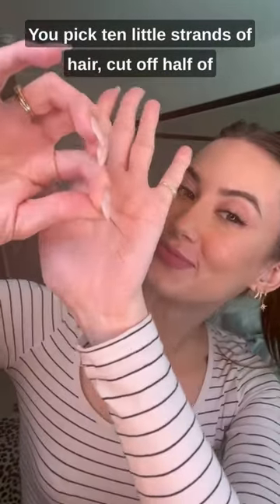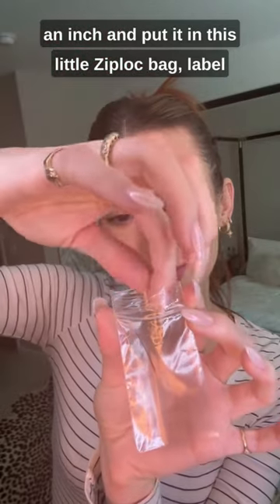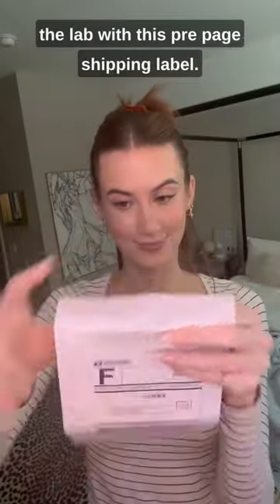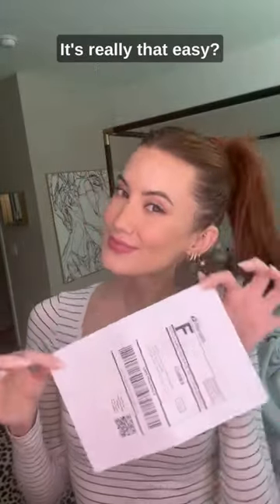You pick 10 little strands of hair, cut off a half of an inch, and put it in this little ziplock bag. Label it with this little envelope and then you mail it back to the lab with this prepaid shipping label. It's really that easy!